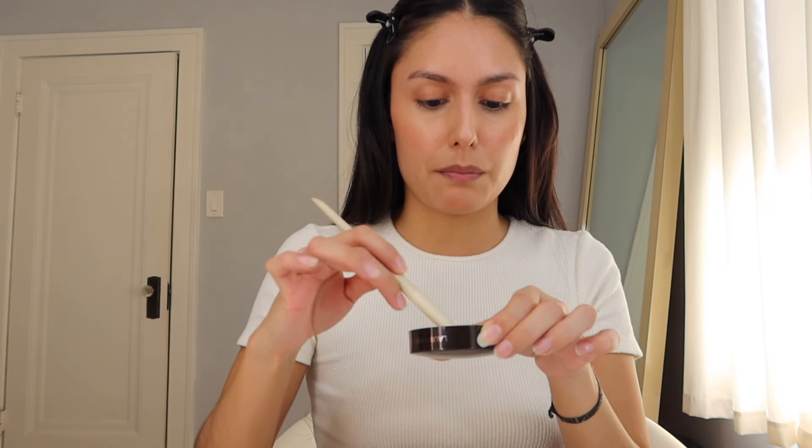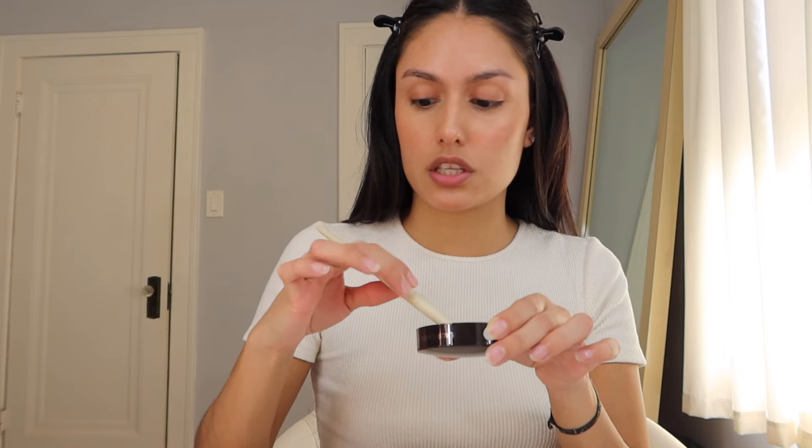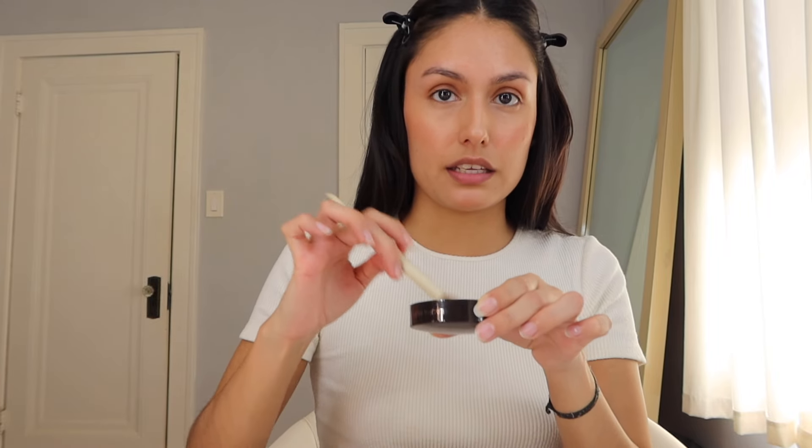Concealer is on. For powder I'm using the L'Ormeau translucent powder, and to set my under eye I'm using the Morphe x Ariel A14 brush. I'm packing some powder into the brush and then going ahead to set. Let me just make sure everything is blended.